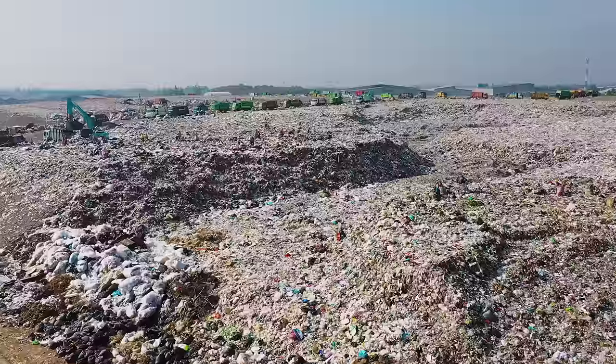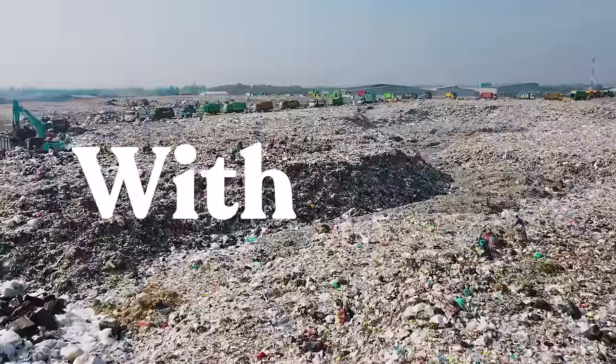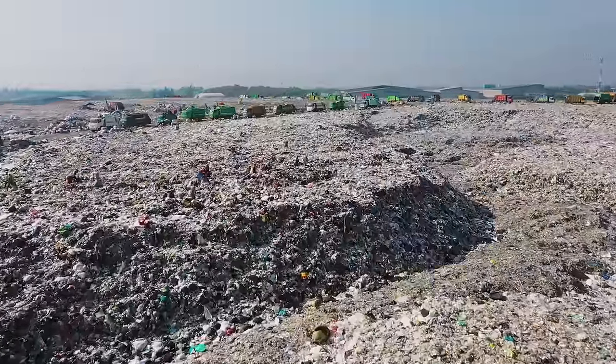Did you know that those paper cups are virtually impossible to recycle? That's because of the plastic lining inside, which means we're throwing away over 300 billion — yeah, with a B — of those every year.